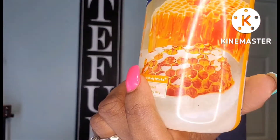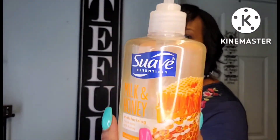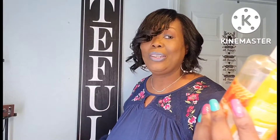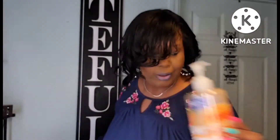This soap by Suave — it was called Milk and Honey. I absolutely love it. It lathered really well and it smells so good. If you see this in the Dollar Tree, pick it up. It was really, really good.